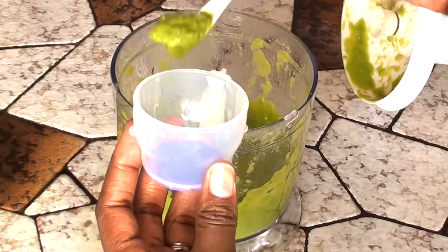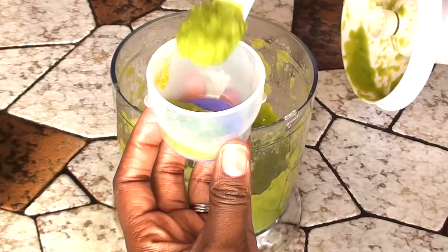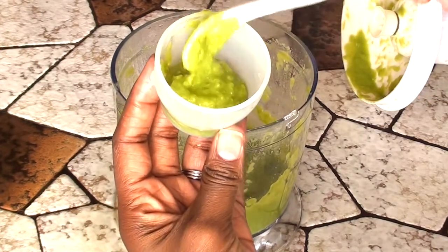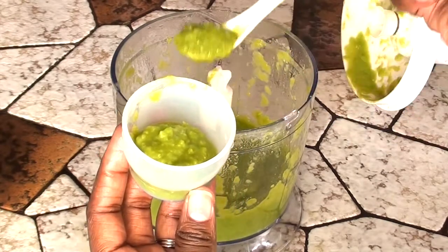Now it's time for the containers. Once you have the right puree you're gonna go ahead and add it to your containers. These I got at Babies R Us and they freeze very well. I got six in a pack and it actually came with a tray for storage — pretty awesome.